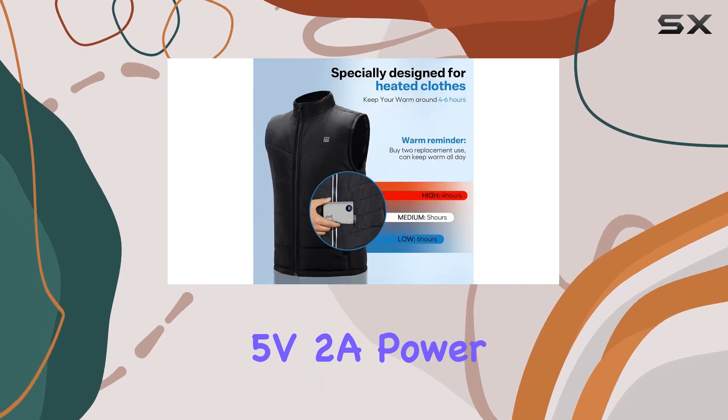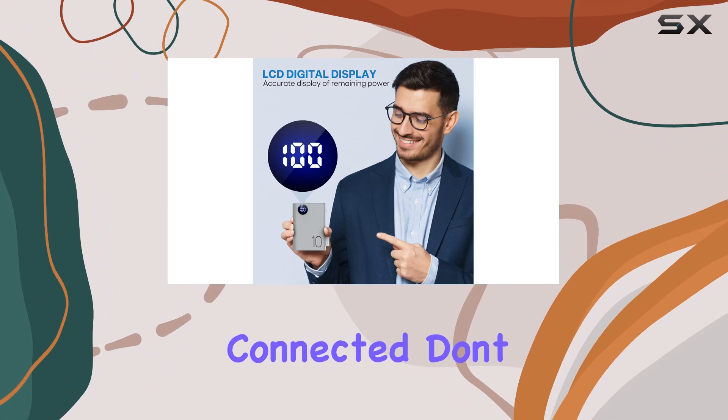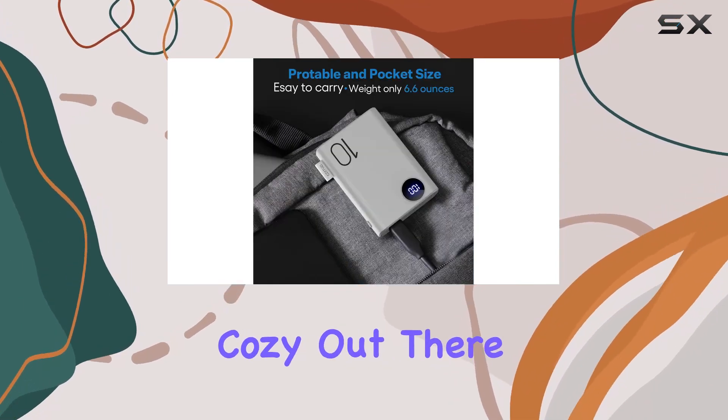In conclusion, the Xtuzzi 5V 2A power bank is a reliable companion for those chilly days, keeping you warm and connected. Don't forget — consider getting two for all-day warmth. Stay cozy out there.